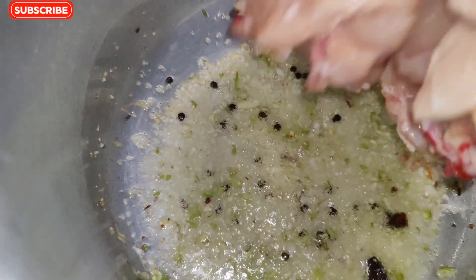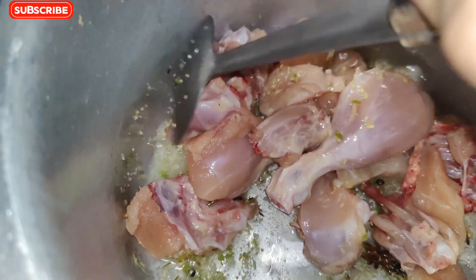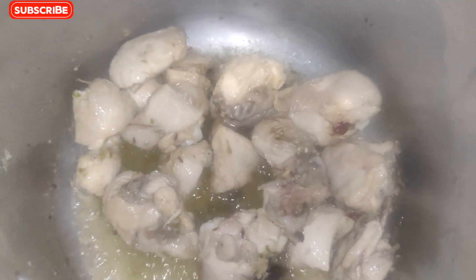I have made the paste in 3-4 minutes. I have made the chicken brown and cooked it for 5-6 minutes.